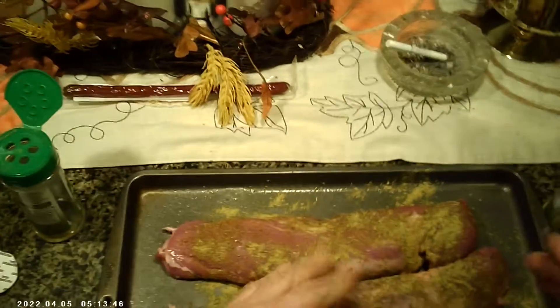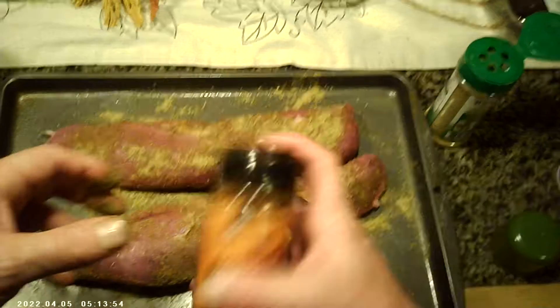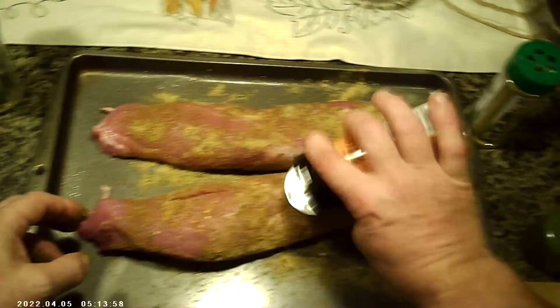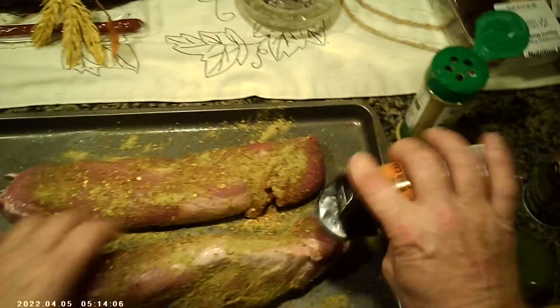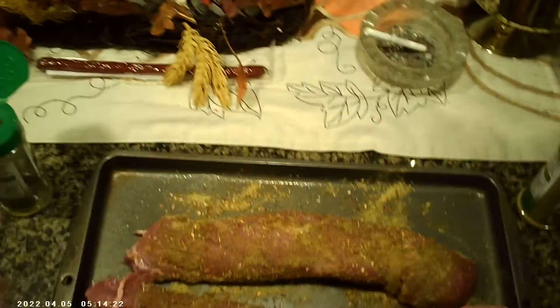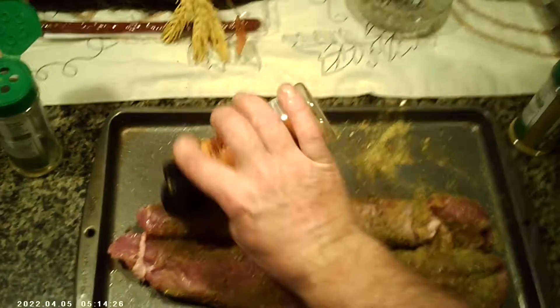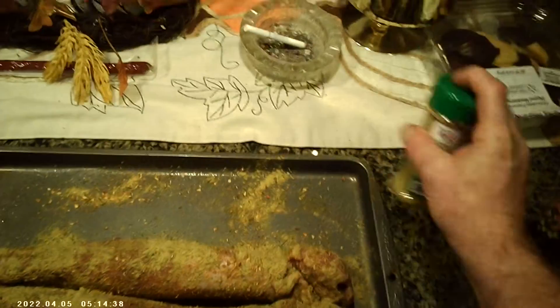I'm also going to put some beer can chicken seasoning on there — yes, beer can chicken seasoning. Put that on there nicely, going all around, making sure to coat it with both the beer can chicken and the Danos.